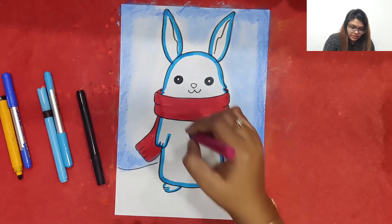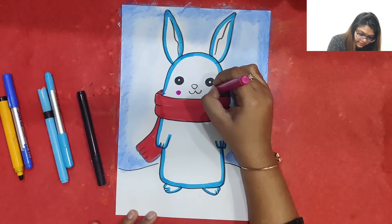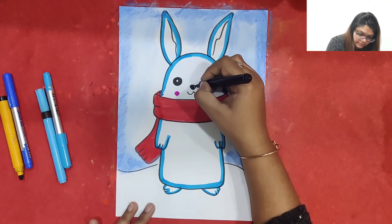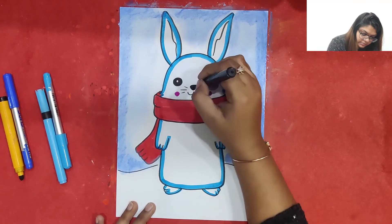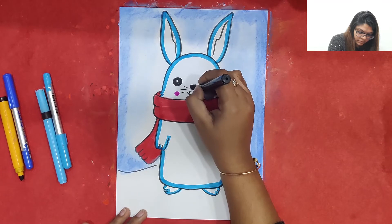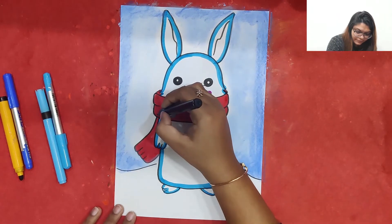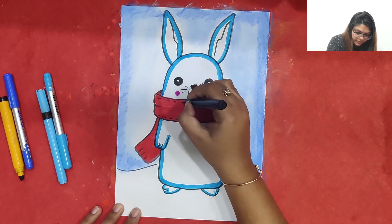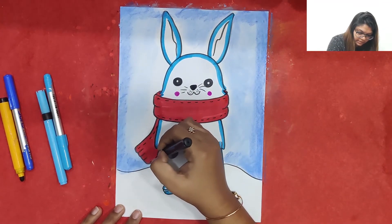Now we can even make a cute little blush on the bunny with a pink color. I am also going to make a cute pink blush. We can make the nose black like this, and we can just make a few moustaches and a few dots so that it looks real. We can make dotted patterns on the sides to make the muffler look more attractive.